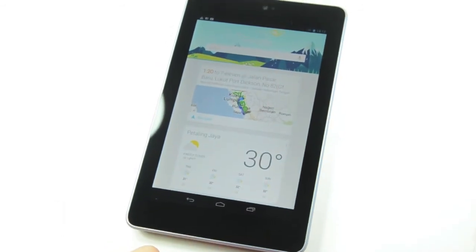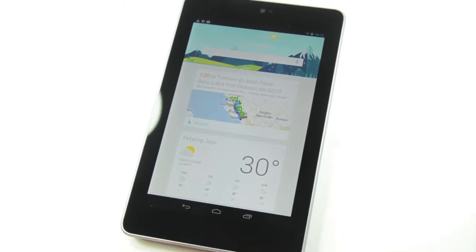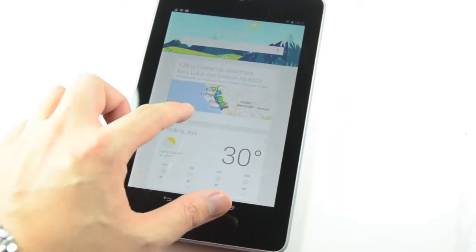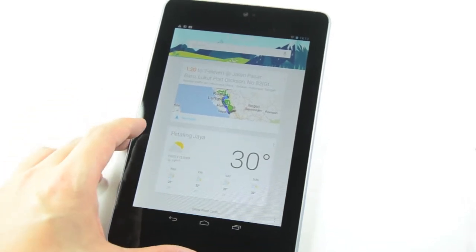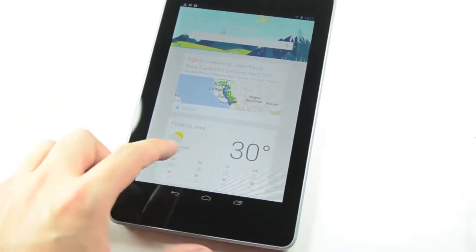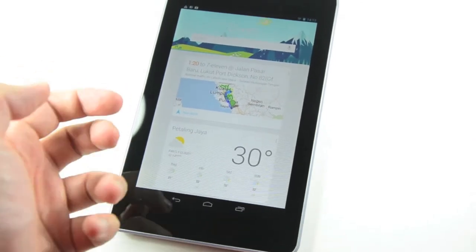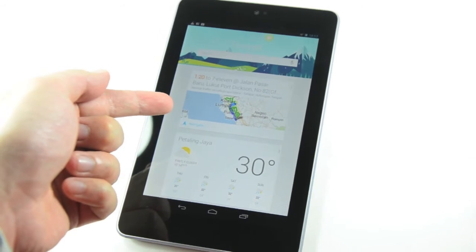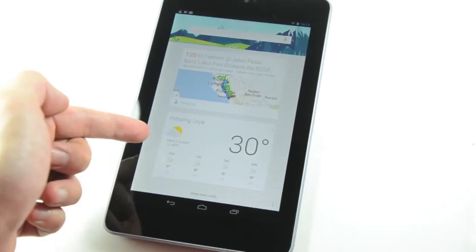Here is one of the new features of Jellybean, the latest Android OS — and this is Google Now. Google Now is a card-based system that allows you to quickly preview useful information, like an upcoming trip, and it even provides you directions and the weather forecast.